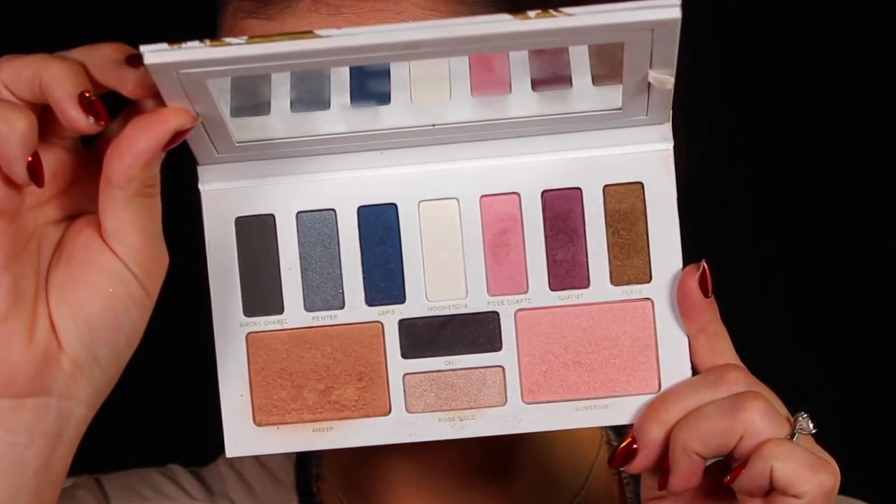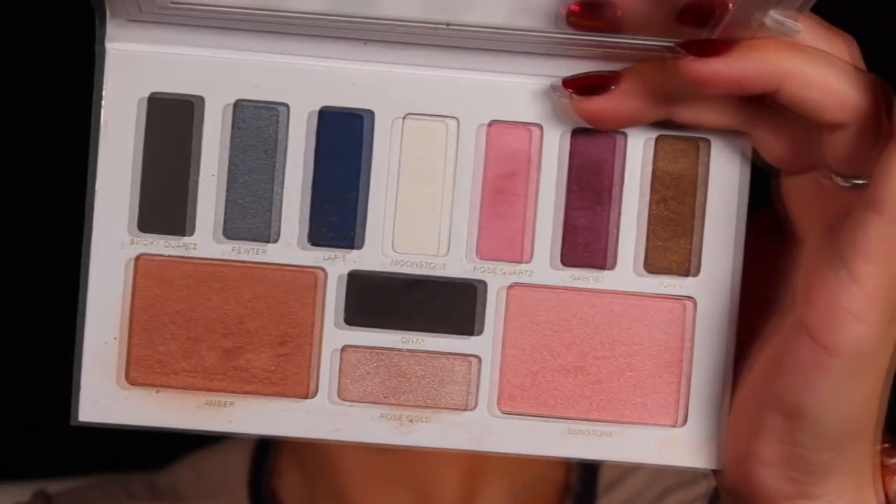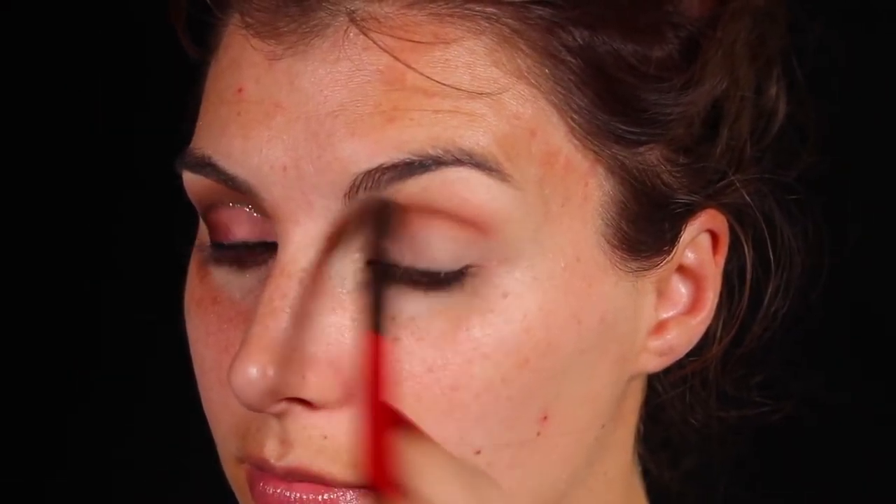On to the eyes — this palette is what I'm going to be using for both my eyes and my face. It's a great all-in-one sort of thing. It's from Beauty Counter and it's their Winter Jewels palette. A girlfriend of mine sent this to me, so I will put her link in the description.